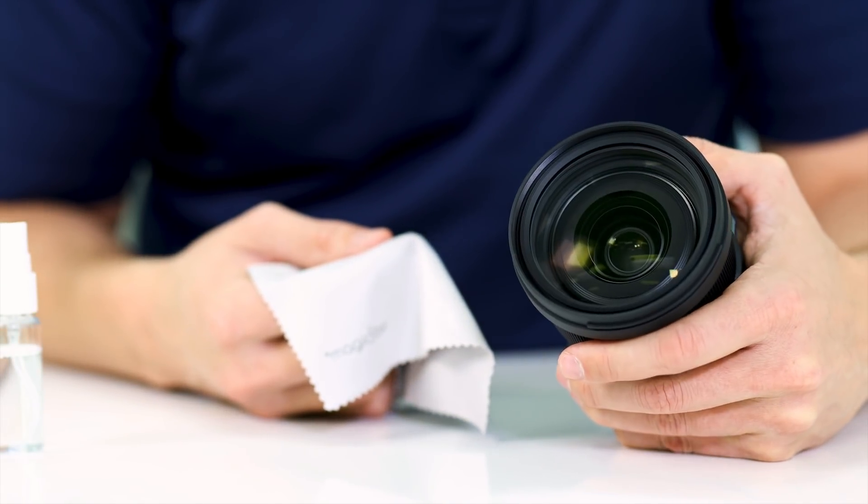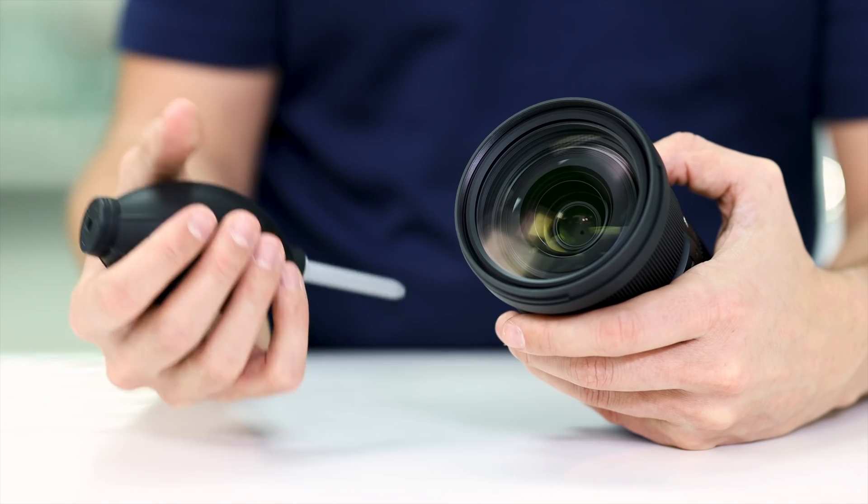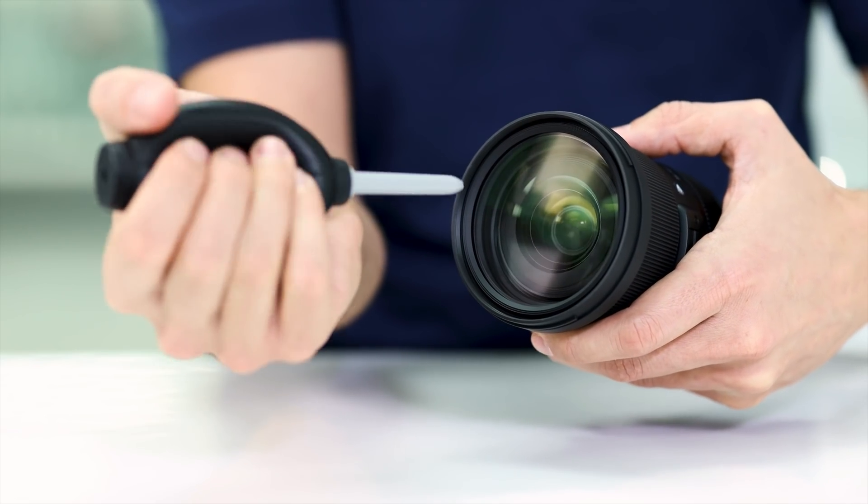Once you finish wiping your lens, take a look at the glass and make sure it is dry. Any wet streaks left behind from the solution can end up drying and leave your lens dirtier than when you started. Last, use your blower one last time to make sure you get any last fiber or particle left behind by your lens tissue.